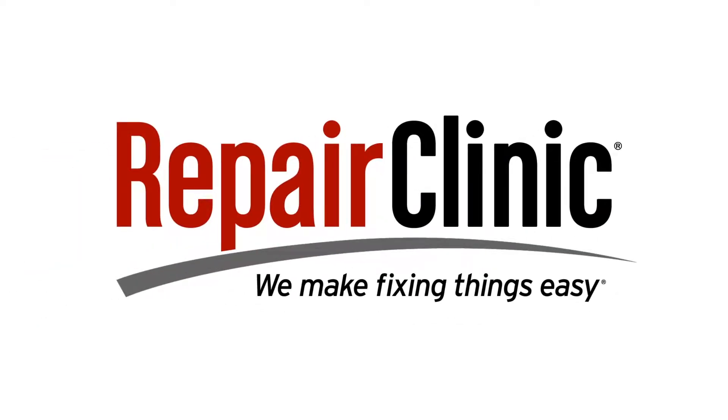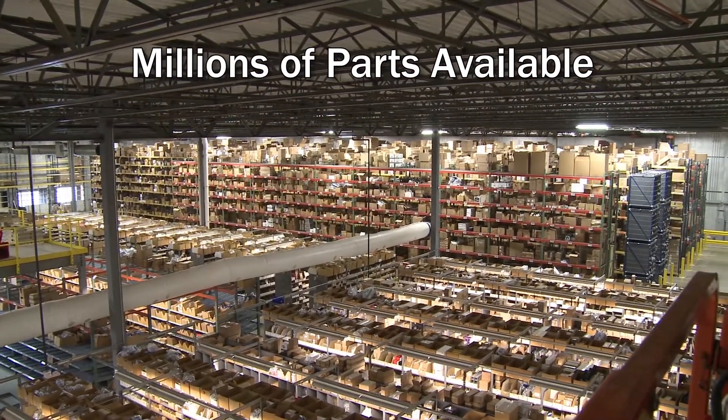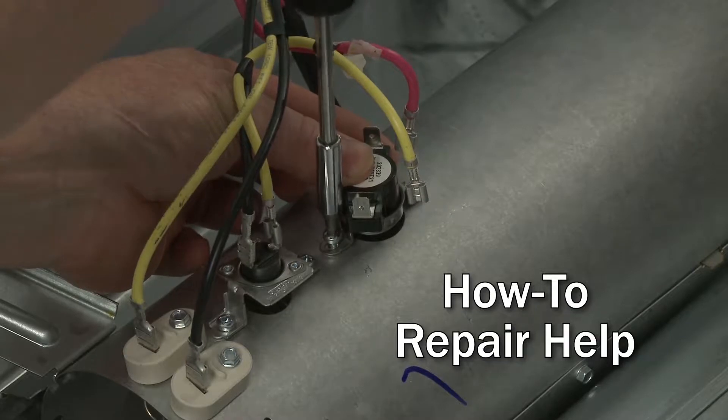Repair Clinic makes fixing things easy with millions of replacement parts available on our website and the help you need to do the repair yourself.